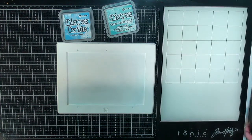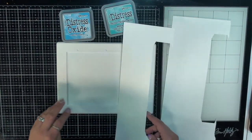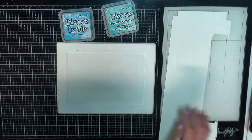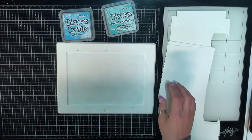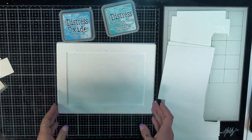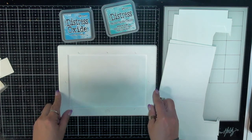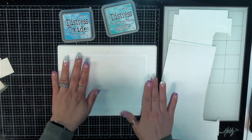I thought I would just try to use a whole bunch of scraps of cardstock paper that I have. A lot of this is from making cards and stuff. I just thought it would be a good opportunity to use some of these scraps up and make them into tags and journal cards and what have you. So let's play around.